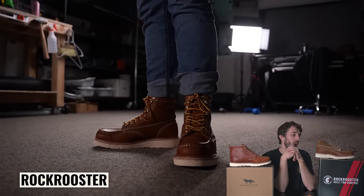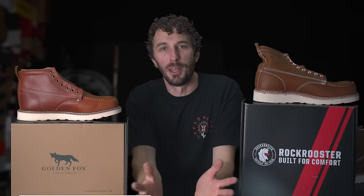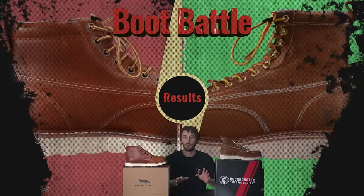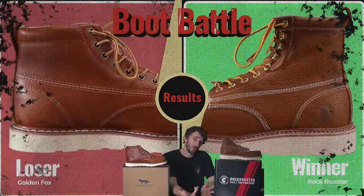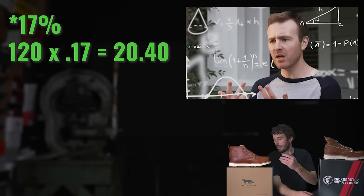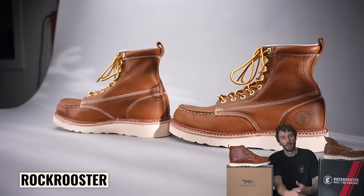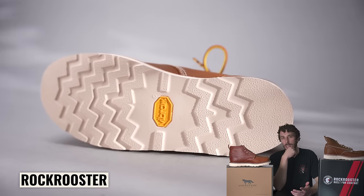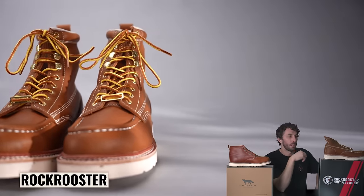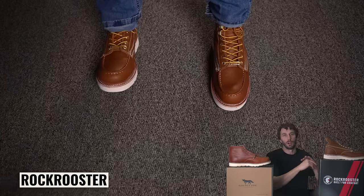For work, you might actually want the Rock Roosters because of basically everything we talked about. So which boot is better overall? The Rock Rooster is the better boot. It's $20 more — about an 18% price increase — but I don't think most people are going to want to save that $20 to go with the Golden Fox. If you're looking for a dependable, reliable, affordable mock toe boot, the Rock Roosters are tough to beat. They're still nothing compared to a $300 boot, but they really shine compared to all the other boots in this price range.